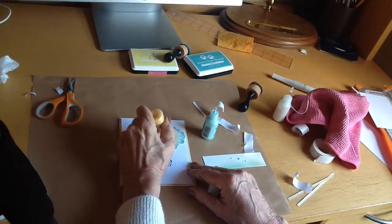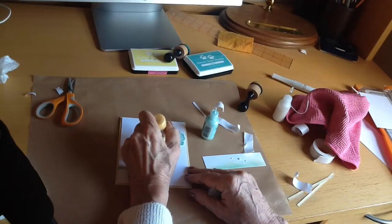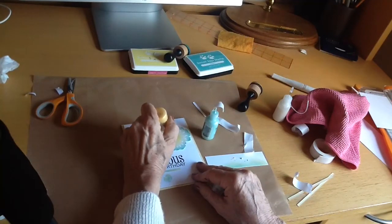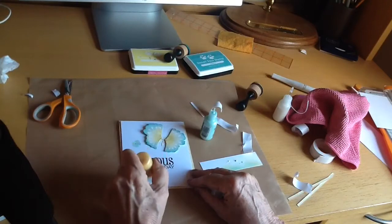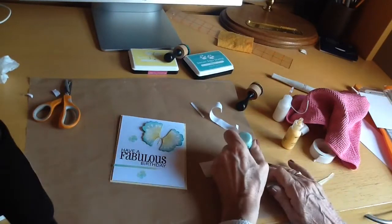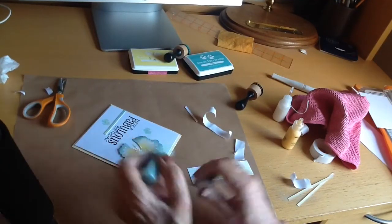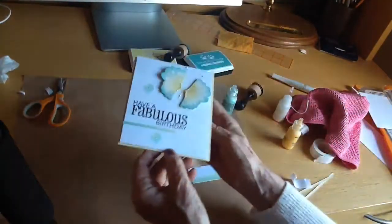I've got some gold liquid pearls and I'm just going to dot a tiny few tiny dots around the body of the main butterfly. Because I'm left-handed, my hand's in the way. I've also got some very pale aqua liquid pearls that I'm putting tiny dots on the antennae, and I'm just flicking the card from underneath so that the liquid pearl dots flatten out and don't dry in a pointy way.